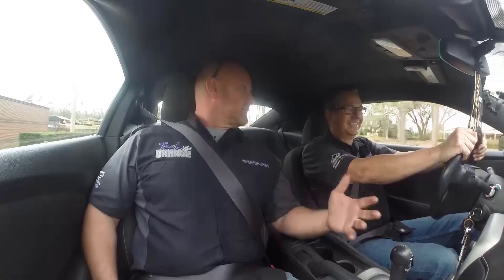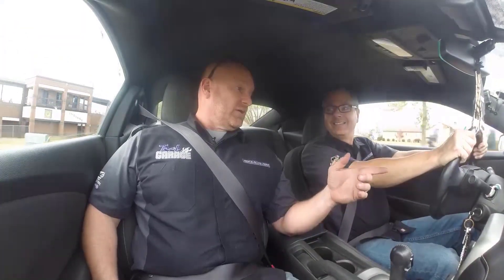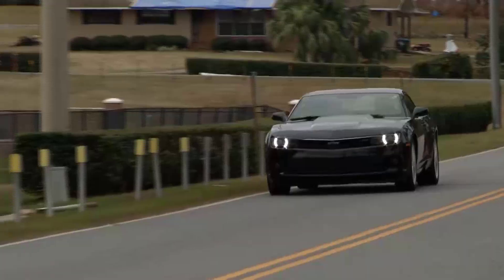I knew you couldn't take me to lunch without some kind of an agenda. I'll tell you what, if it's not a flashing check engine light, that's probably good, but it's definitely something we need to dig into. I'll get it up to Tech Garage. First thing we need to do is scan it and get the code.